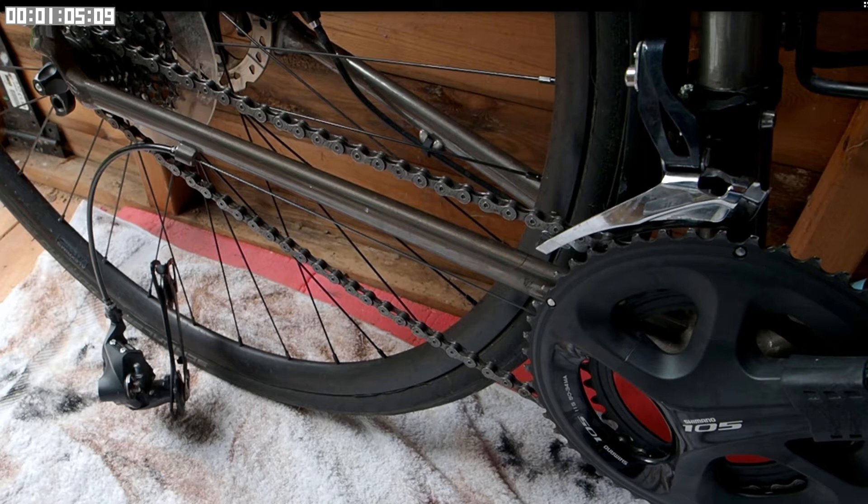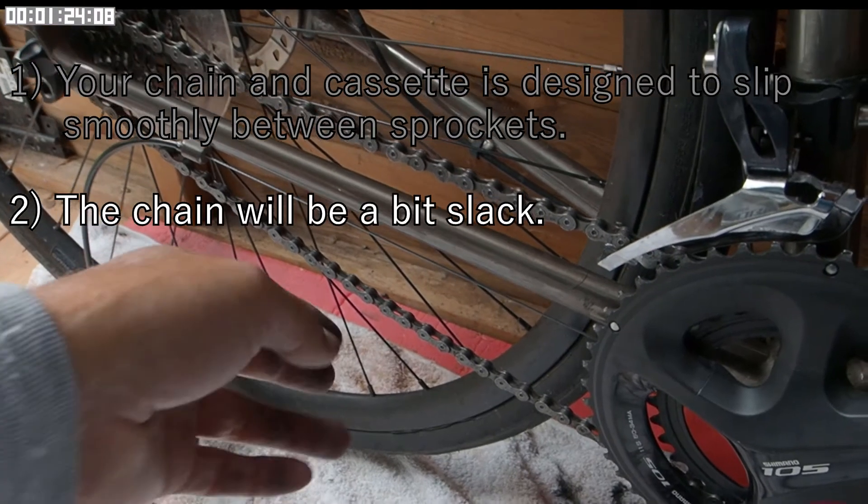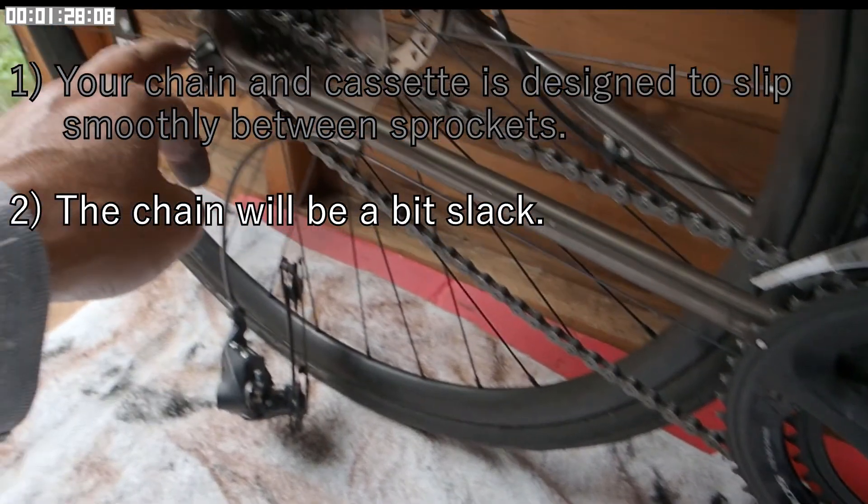Then you need to shorten the chain so that it's just short enough to go around those chain wheel and sprocket. There are four issues here that may conspire to cause problems. Firstly, your chain and cassette are actually designed so that they will derail — that's why it's called a derailleur. Inevitably, the chain will be a bit slack because you don't have the adjustment at the rear dropout.